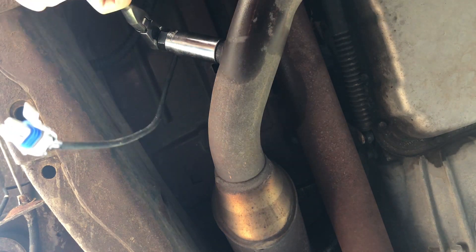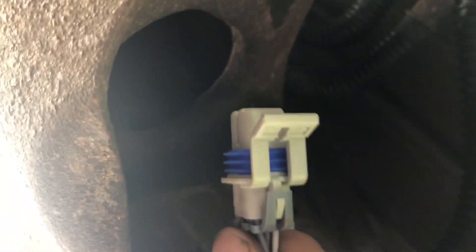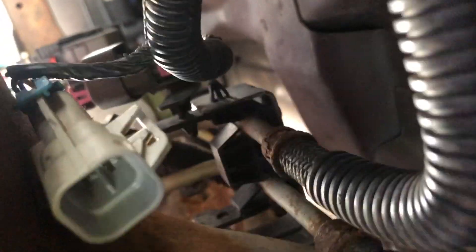All right, now let's get it tight. All right, that part's over. Now we got the easy part — clipping this in. Up here, all you gotta do is just put this in and push that in until it clicks.